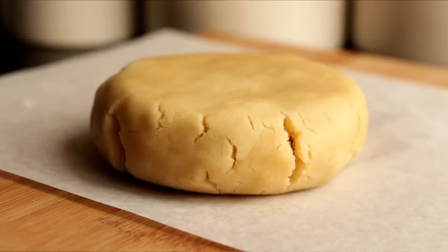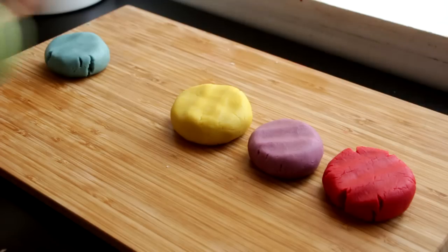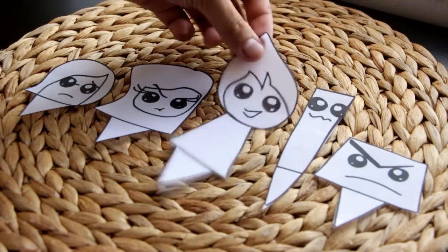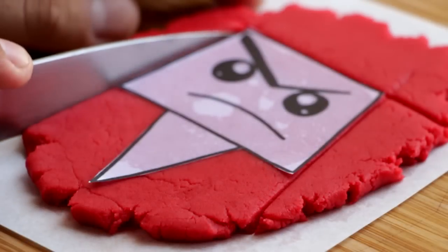The first thing we're going to do is work with our cookie dough. I'm going to divide my cookie dough into five different portions and dye each piece a different color — just add a little bit of food coloring and work it into the dough. Repeat this process until all five pieces are done. Then take your Inside Out printout, cut out all of the characters, roll out your cookie dough, place the cutout on top, and using a knife, cut out the characters.